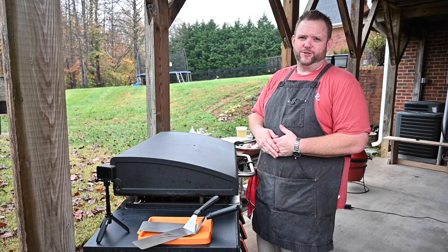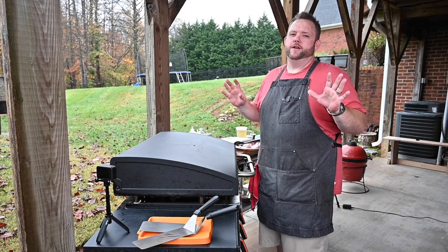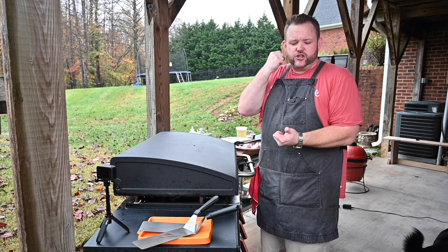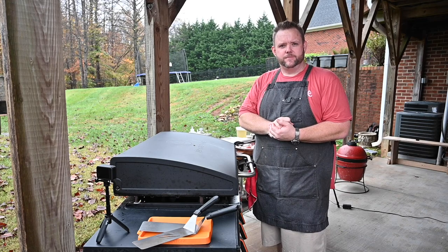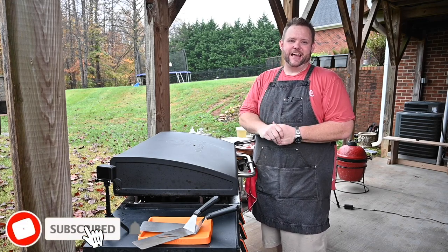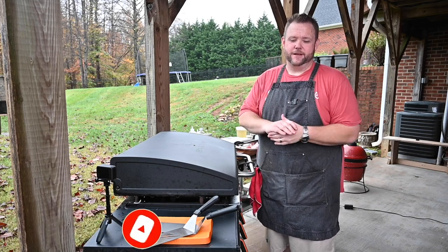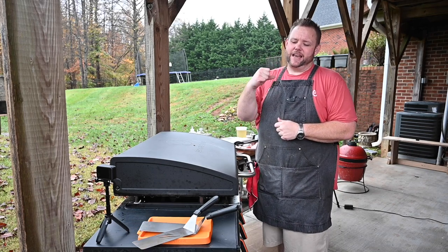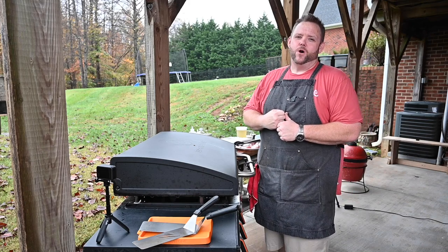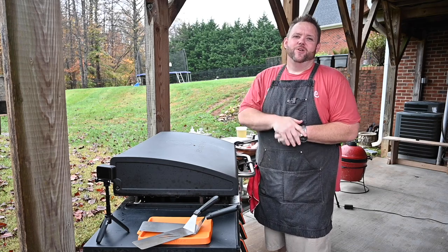Hey, I appreciate everybody coming in. We are so close to 100,000 subscribers. If you could do me a favor, hit that subscribe button, hit that like button, and leave me a comment. We want to get to that 100,000 mark before the end of the year — can we get it? Let's hope so!